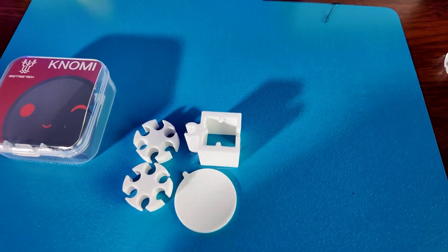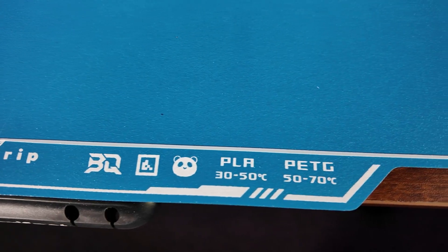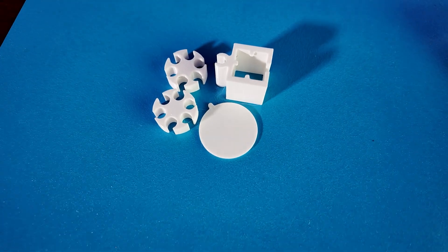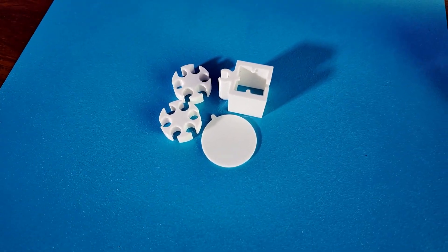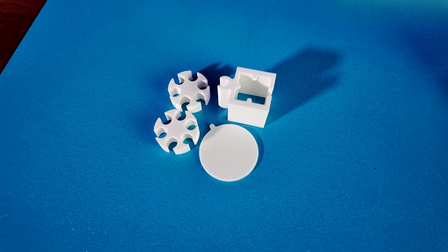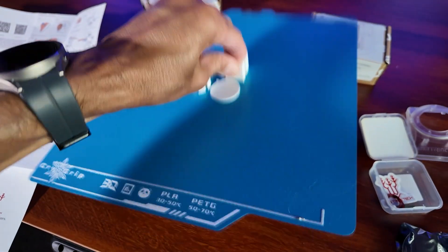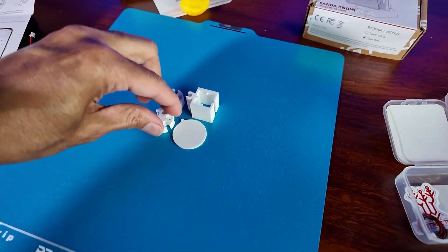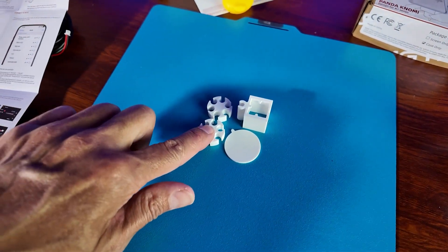I will be doing a future review of this Cryo Grip plate from BigTreeTech, and let me just tell you right now, this is my absolute favorite plate. I primarily print with PETG or PLA, and things stick to this like crazy — that is really, really on there. Everything just sticks. You're not going to have problems with bed adhesion when you're using this plate.